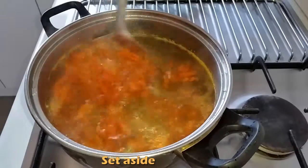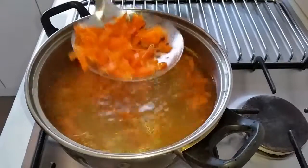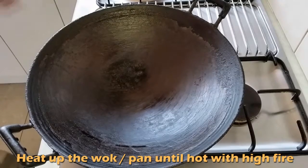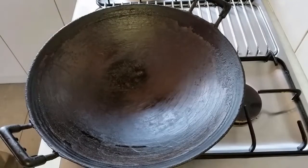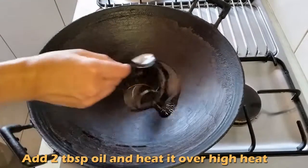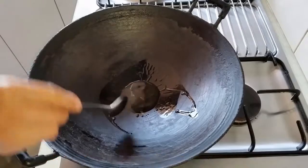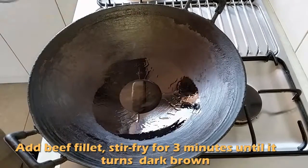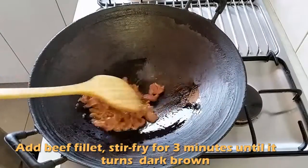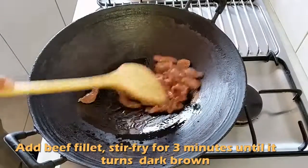Now we are ready to stir-fry. Heat up the wok or pan until hot with high fire. Then add 2 tablespoon oil and heat it over high heat. Add the marinated beef fillet and stir-fry for about 3 minutes until it turns dark brown.